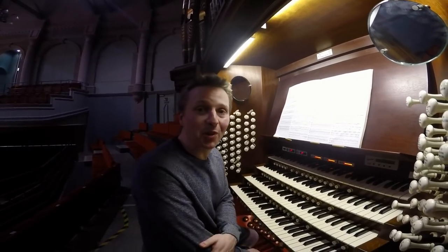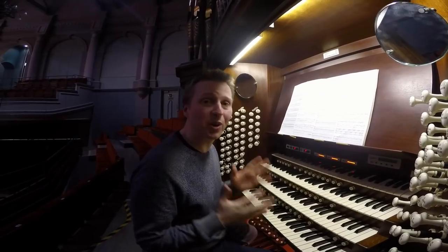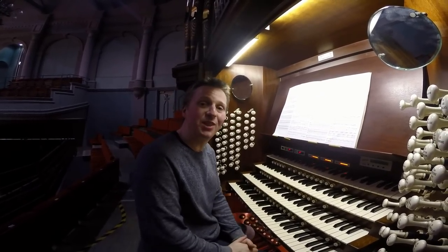I hope you can join me for the concert — it'll be really exciting to premiere this new transcription on Saturday the 13th of April at 12 noon here at Victoria Hall, Hanley. I hope to see you there!